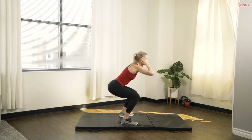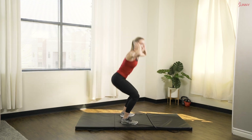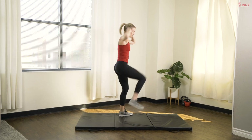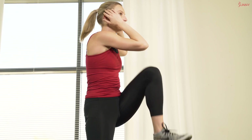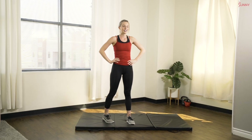10 more seconds. In five, four, three, two, and one. Take a rest — 15 seconds of rest. Nice and quick. So we're gonna head on down to our mat for our next exercise.